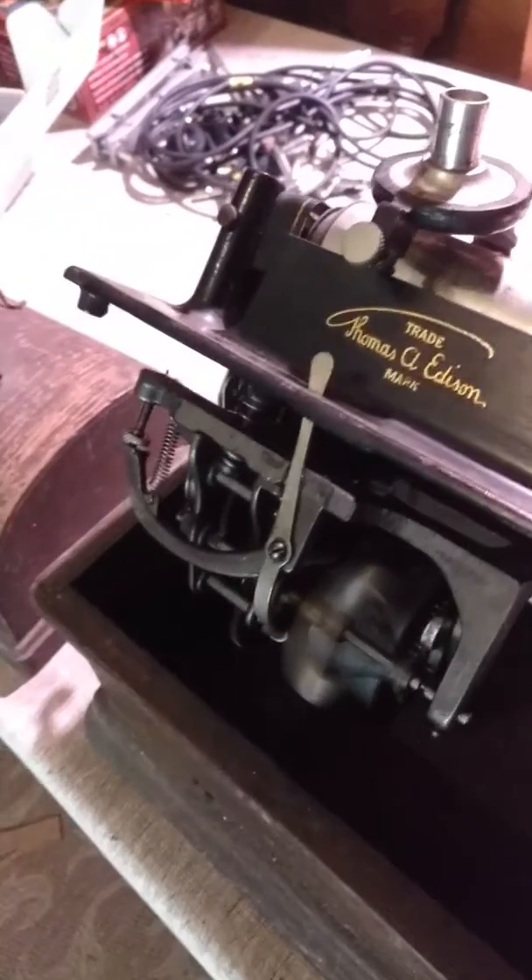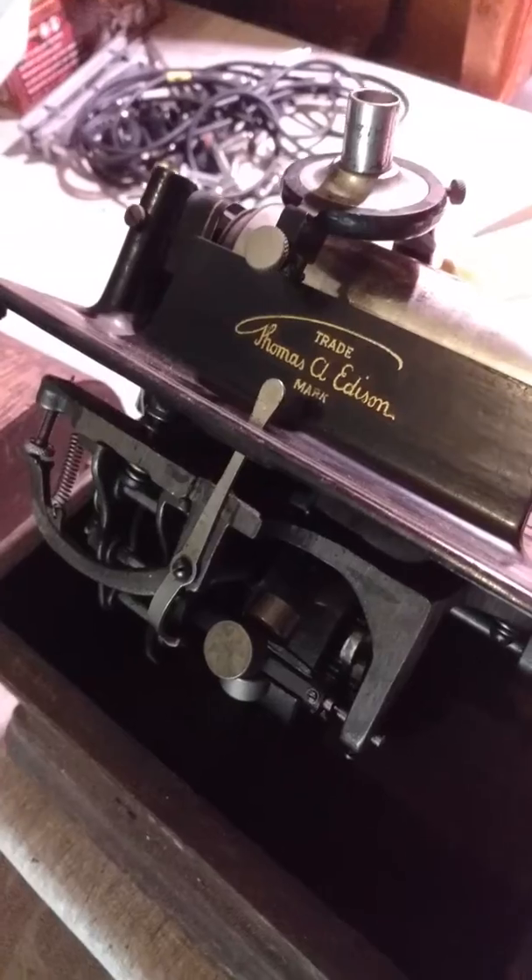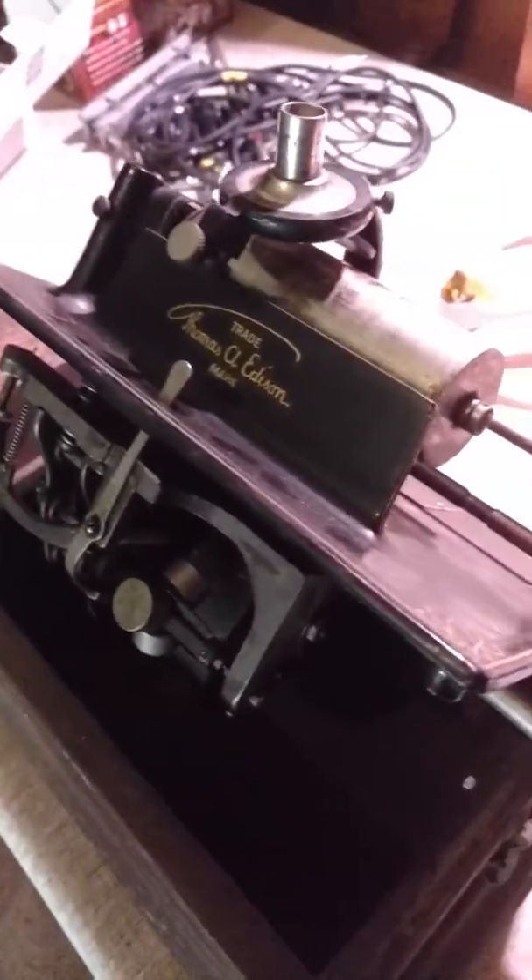We decided to go ahead and auction this one off. If you go to eBay and you no longer see this for sale, it's because the auction has ended and it's been sold. Of course you get the crank with it.